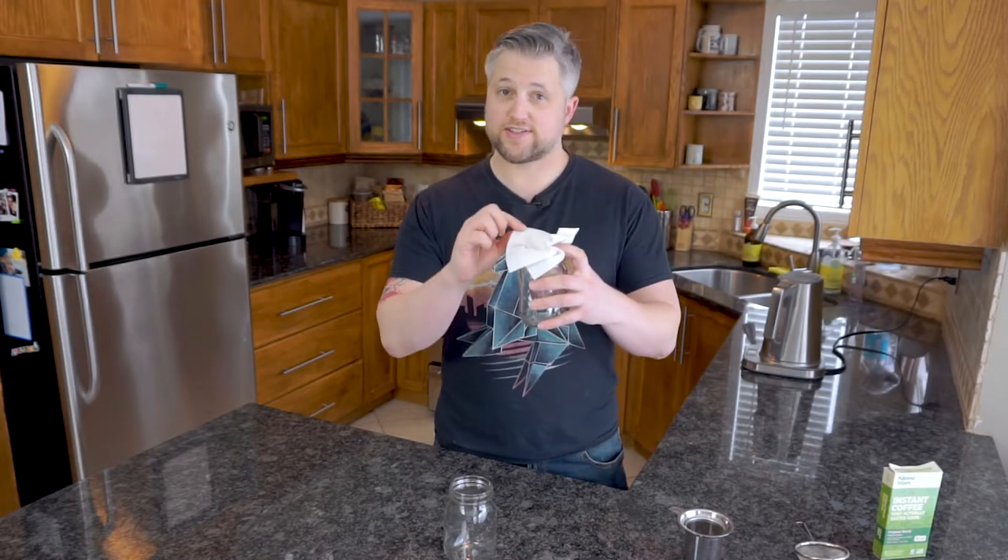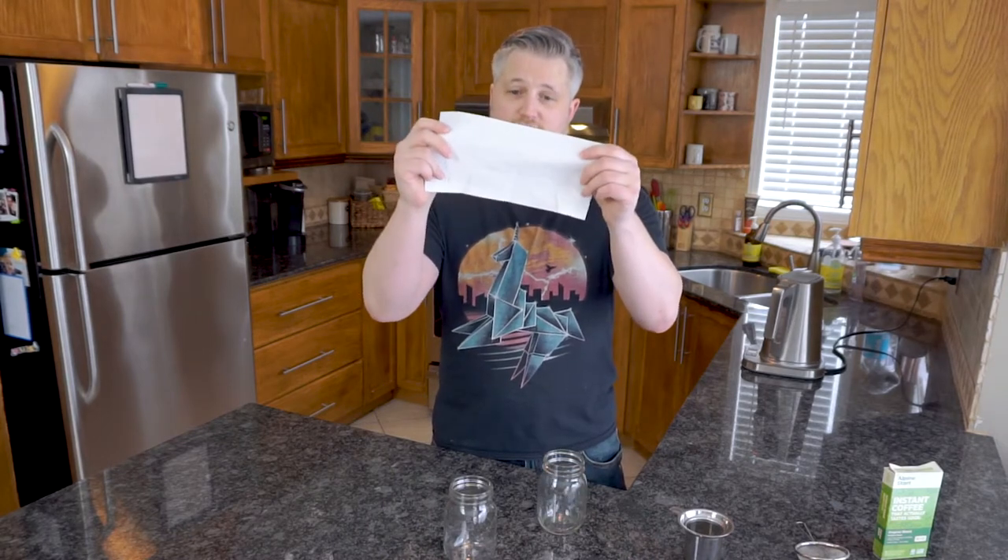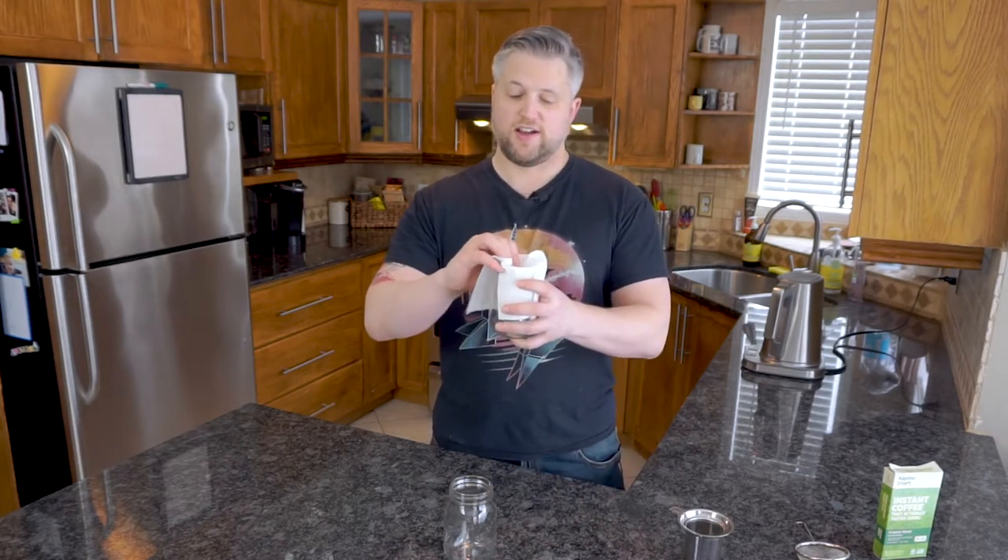You might find other videos suggesting the paper towel method — putting grounds in a paper towel and running hot water through. I found two issues with that. First, the water went through very very slowly; it would have taken me about ten minutes to fill one mug, maybe because I was double-plying the paper towel. Second, the coffee came out really really weak. So that's not an option I recommend.